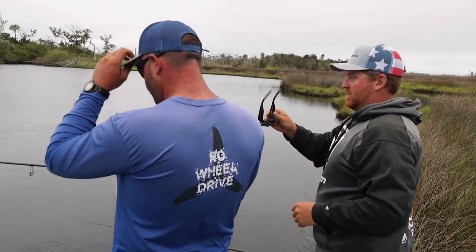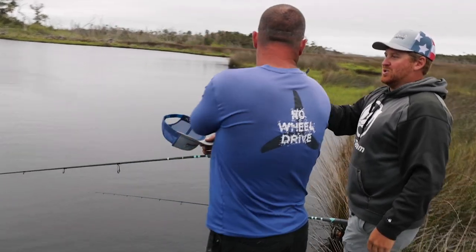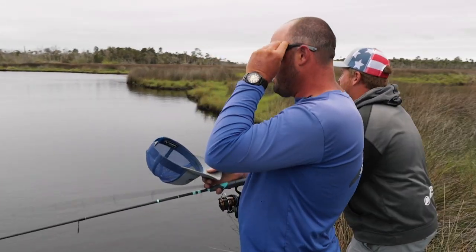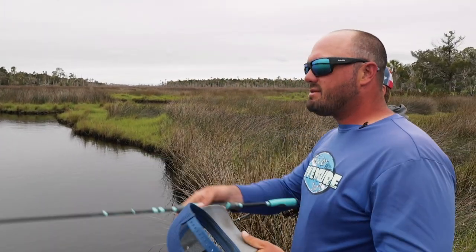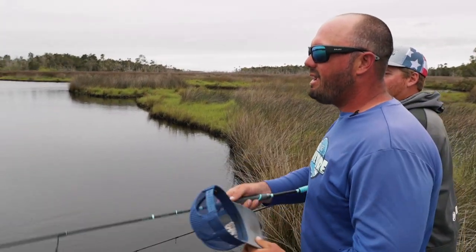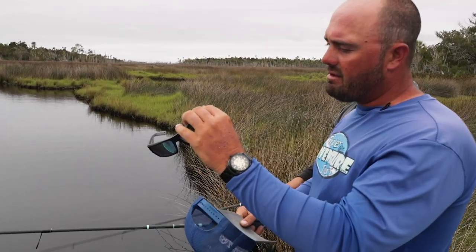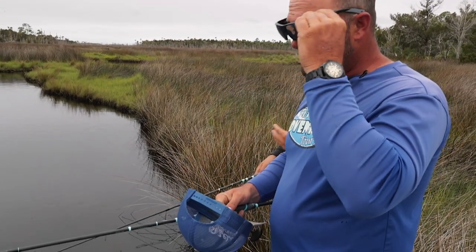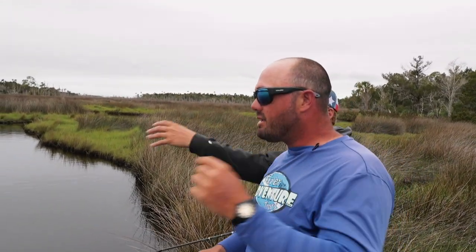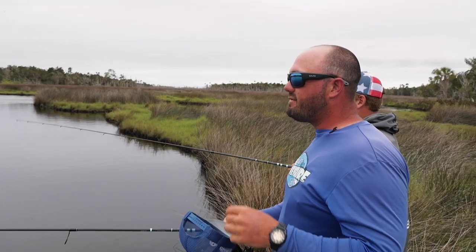You've got to try these new Behios glasses, man. I know you keep arguing against them but at least try them. Even when it's overcast like this, it's more than just reading the surface — you can actually still see the fish. The light difference is just crazy.